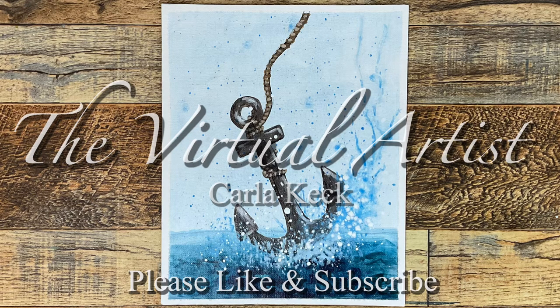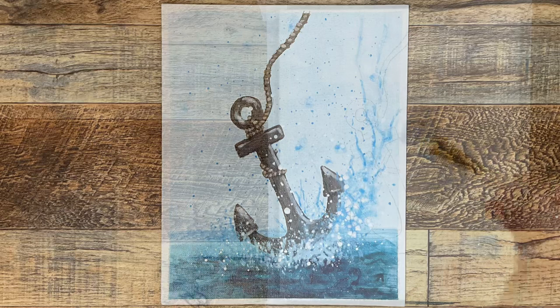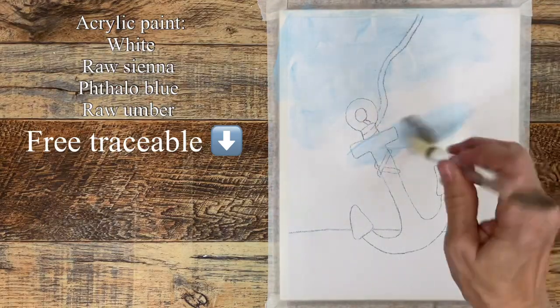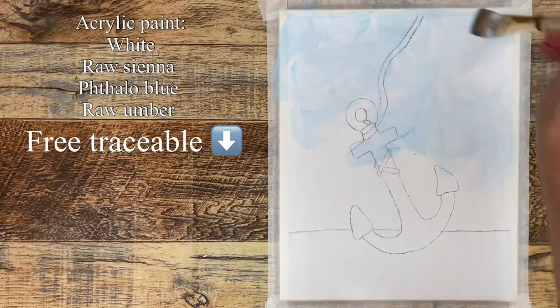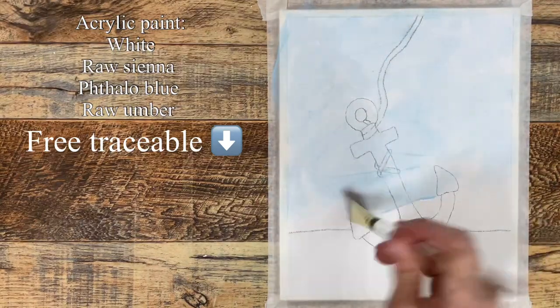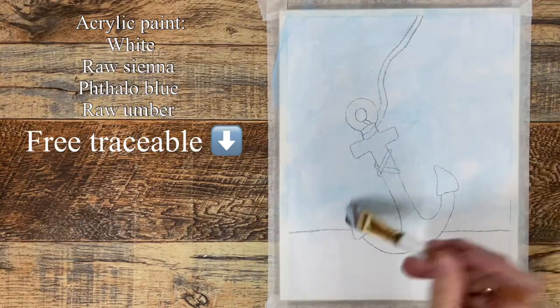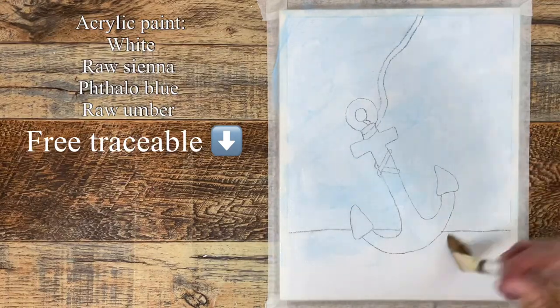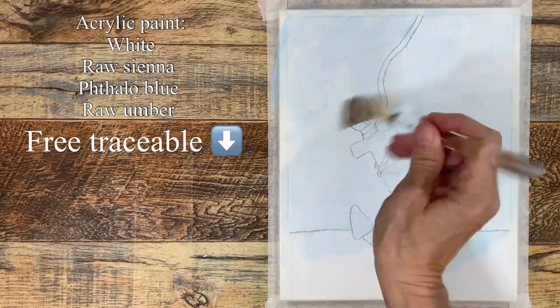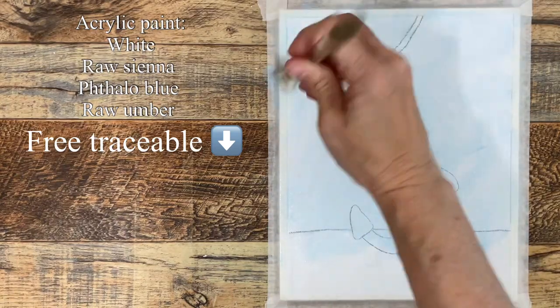Starting with a plain white canvas with an outline already sketched on. Using a flat synthetic brush with thinned down phthalo blue paint — you can use water, but glazing liquid works too. Either way it just needs to be thinned down enough to cover the whole thing.